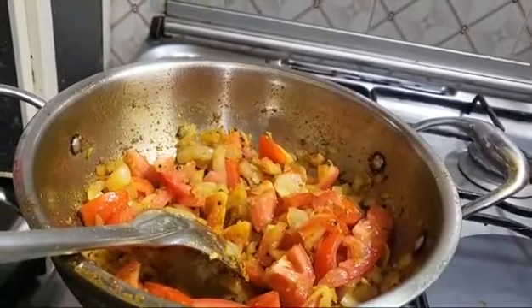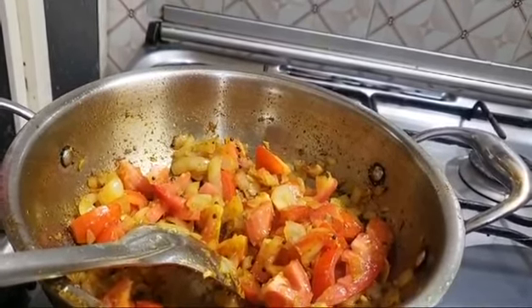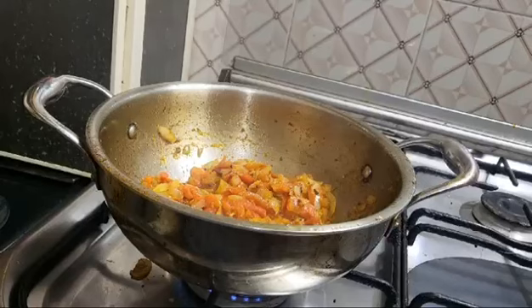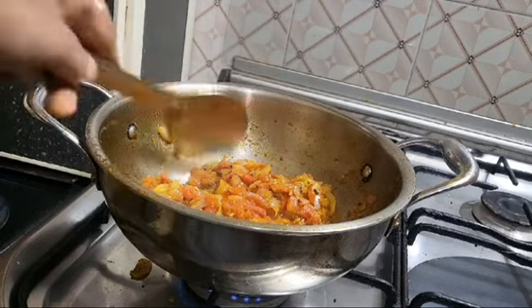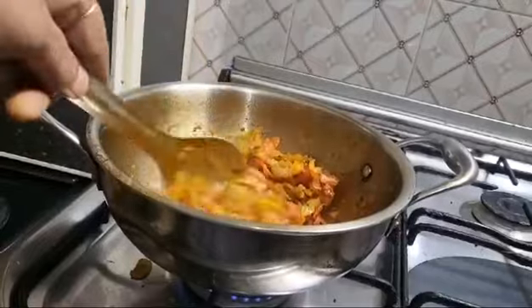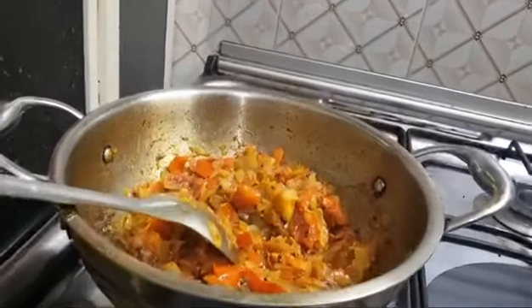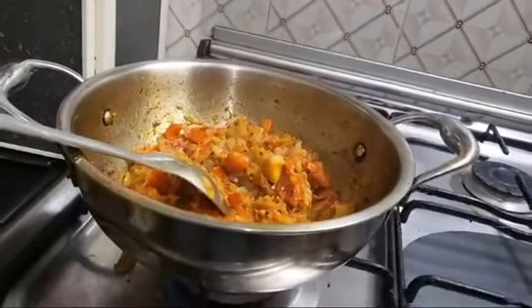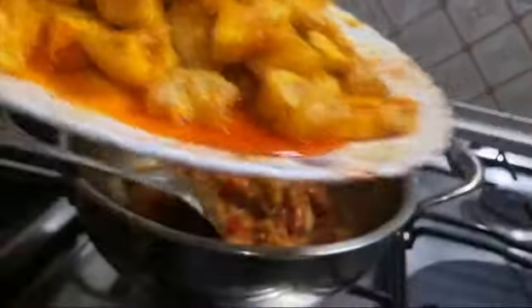I'm going to put a little bit deeper. I'm gonna have a little bit of a chicken but I'm gonna put it on. In the one.